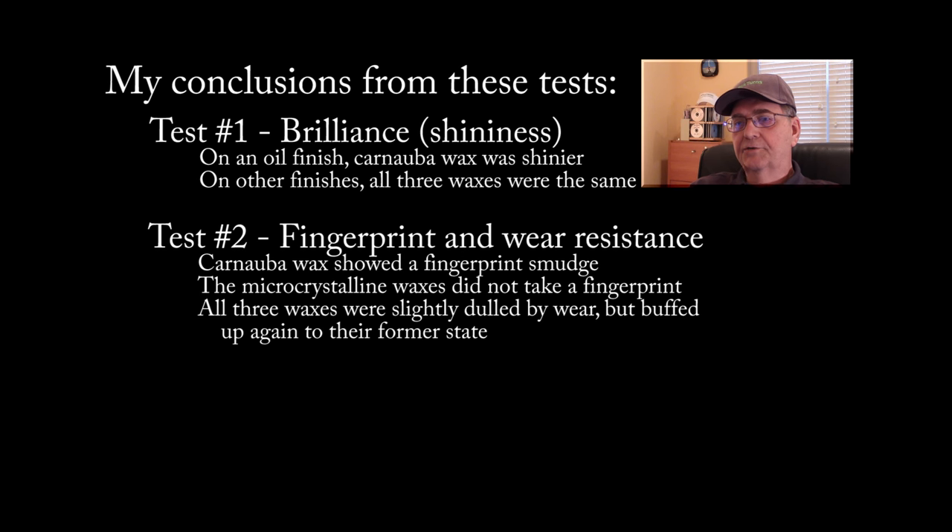In the wear testing, when I rubbed dirt and other stuff on the surface of the waxed spindle, there was a little bit of dulling from doing that on all three waxes. But after I buffed it up again, they all buffed up perfectly and were just as shiny as before I started, so they all protected pretty well against wear.